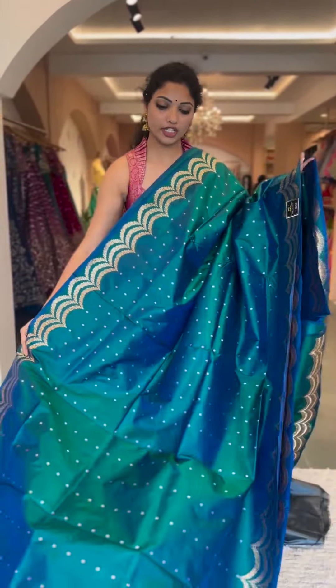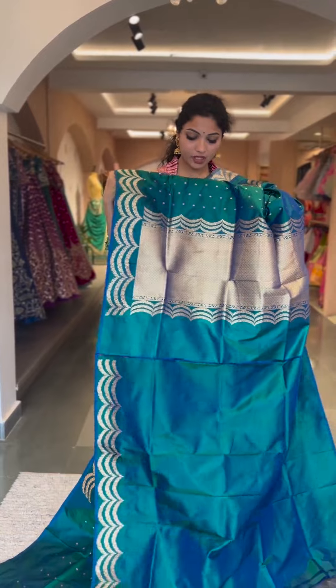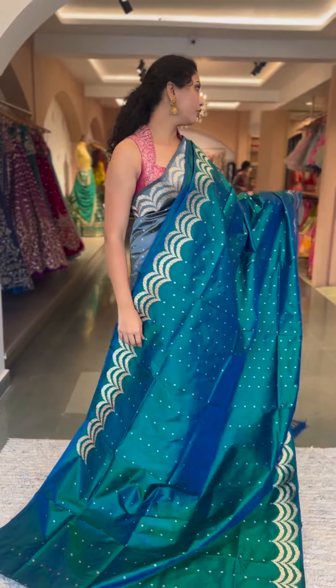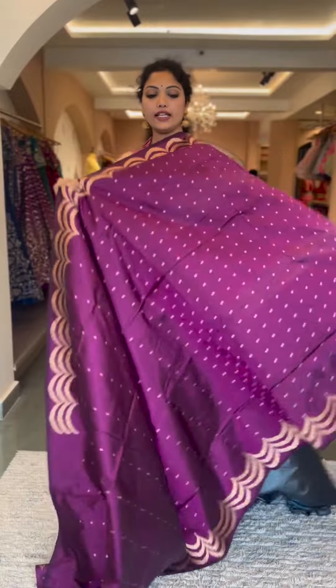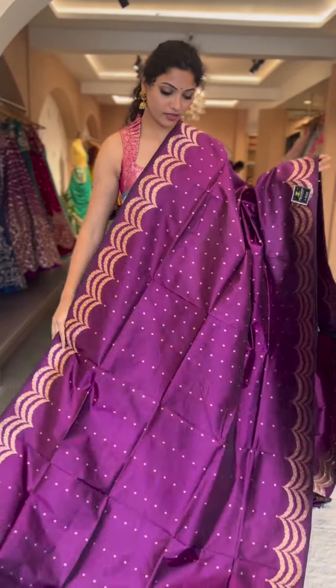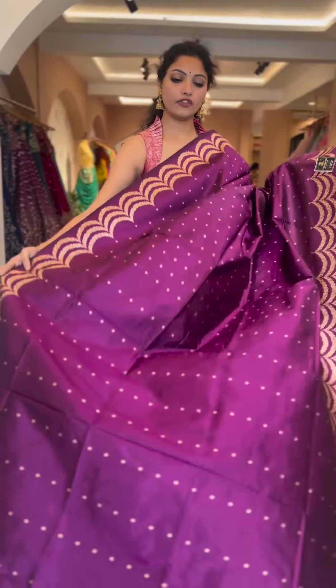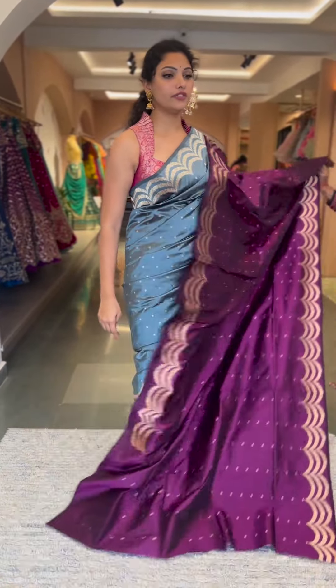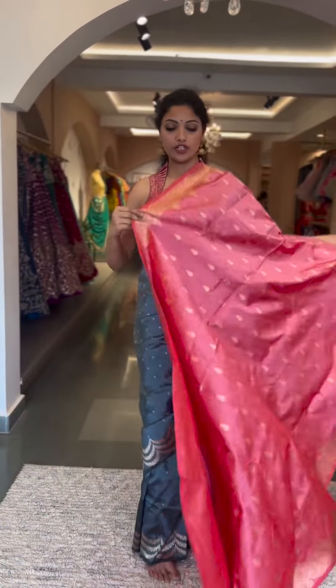Saree number four is in a beautiful peacock green and peacock blue with small kalnata borders all through the body and a beautiful triple scallop edging border on both sides. The blouse and pallu are in self peacock color — peacock blue and green dual tone. Price is fifteen thousand eight hundred. Saree number five is a lovely wine-ish purple color of the same pattern — a stunning and royal color with small buttas, triple scallop borders, and self pallu and blouse. Price is fifteen thousand eight hundred.